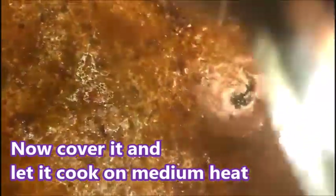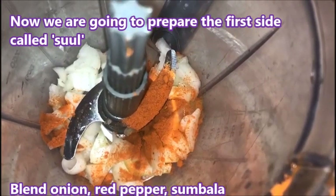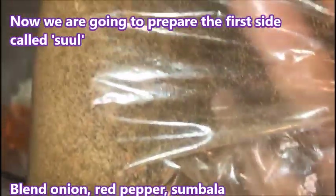Get everything out. Take a look — break everything. If you see little clumps, break them. Then we're going to put it on medium heat and leave it to cook. For the sul, I have onion and Cajun pepper — like red pepper. And that's the kind of sumbala I have sent from back home.